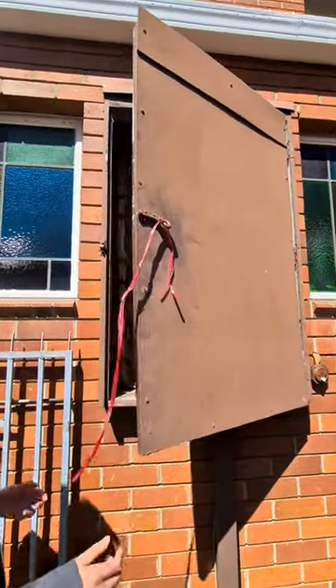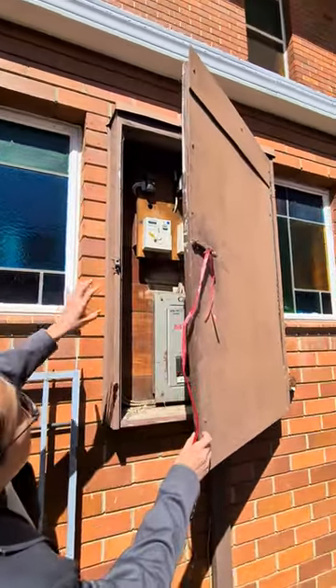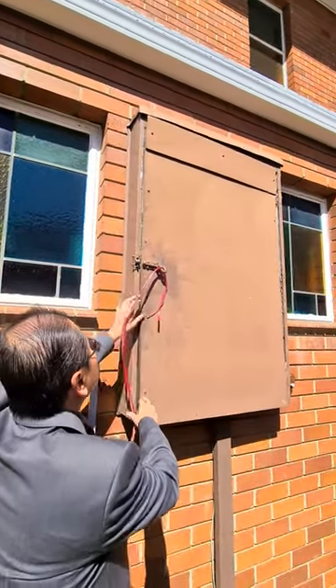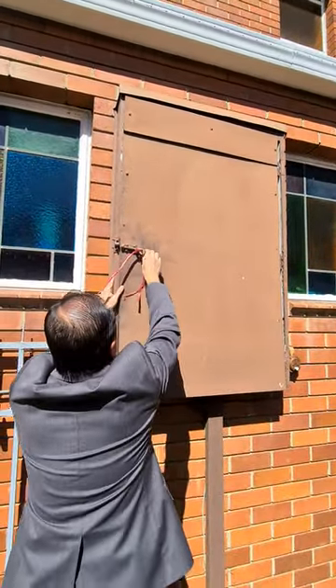Anyway, just want to let you know — otherwise water can get into this box. Okay, put it back.